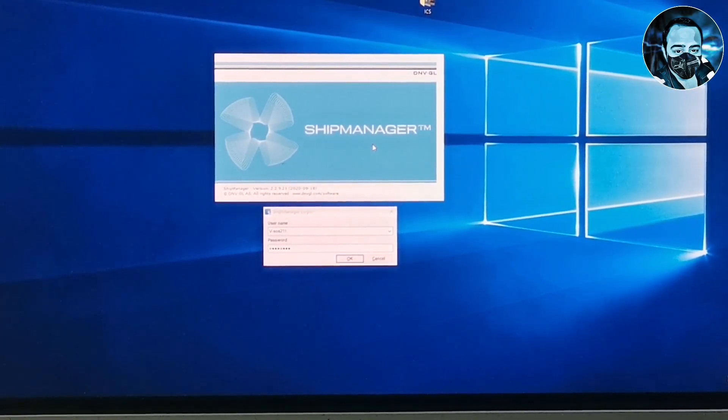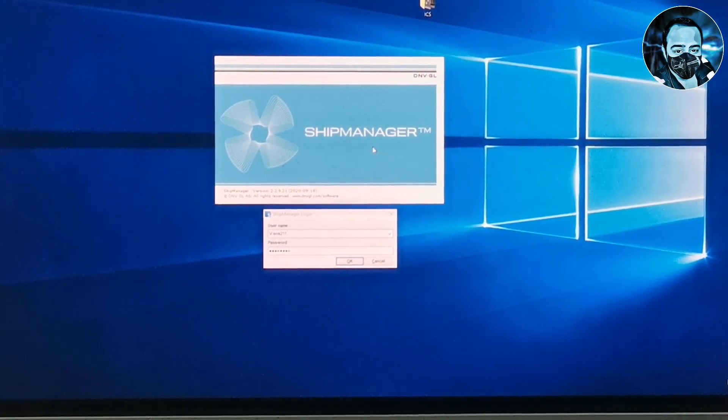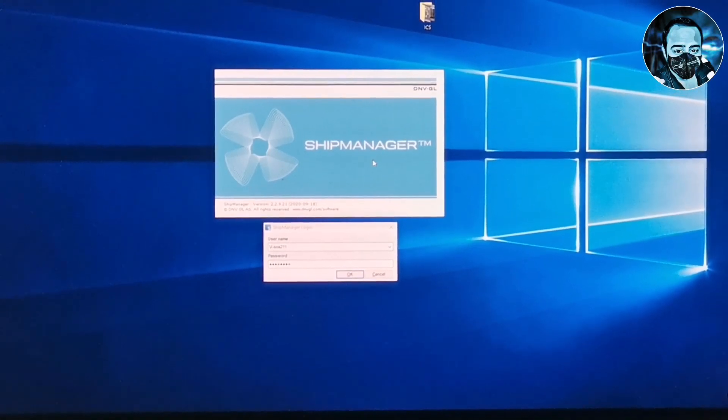When you work, you open the ship manager and check the plan maintenance for the machinery. For example, if you have a lifeboat engineer task for 6 months and a yearly maintenance for 2nd engineers.